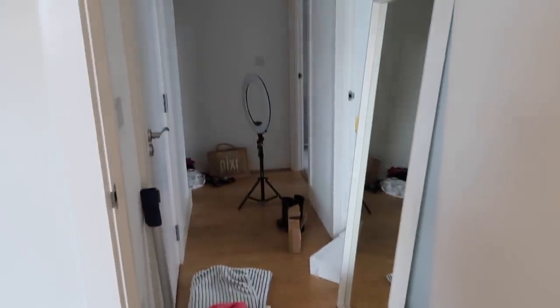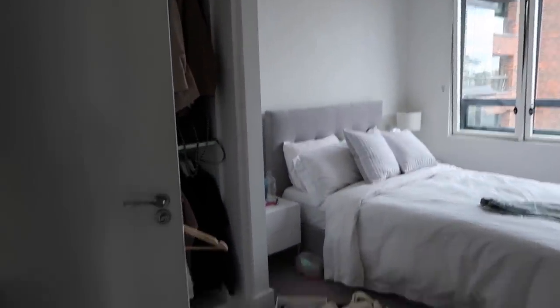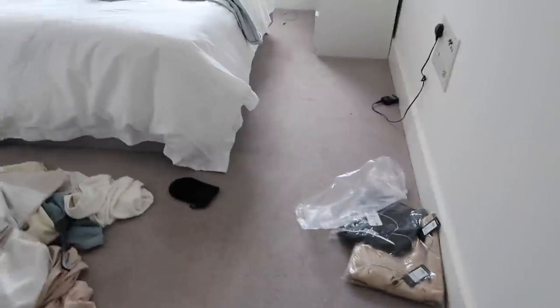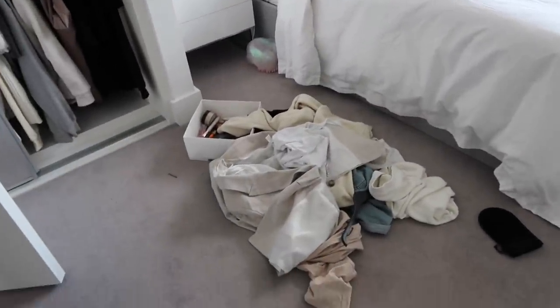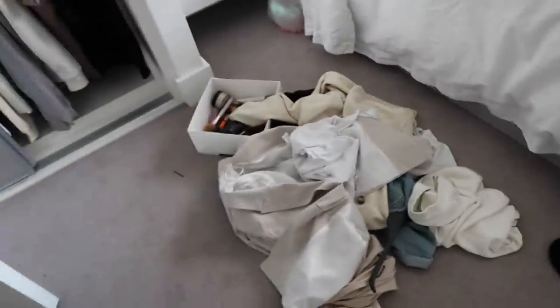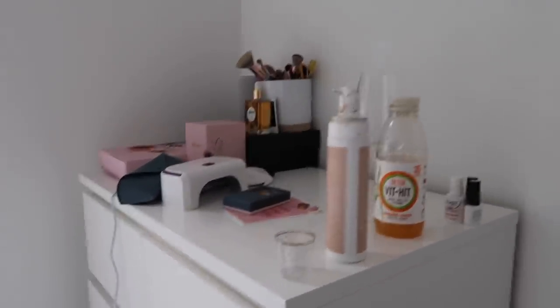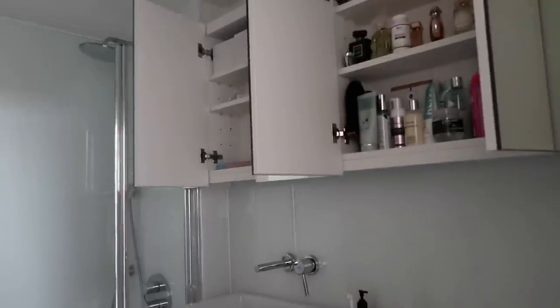This is currently my hallway — we have some washing, bins, cleaning products, a mirror, my ring light. Now on to my room. My room has never looked like this, by the way — this is horrible. But I have just been shooting so I've just been chucking things everywhere. I've got a pile of clothes on the floor to sort out, some deliveries, my bedside table's a mess, and my bathroom is also a mess.